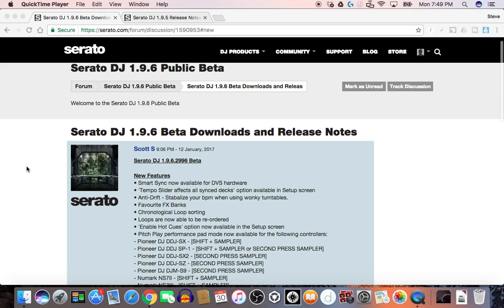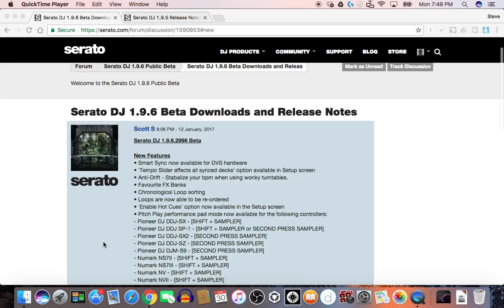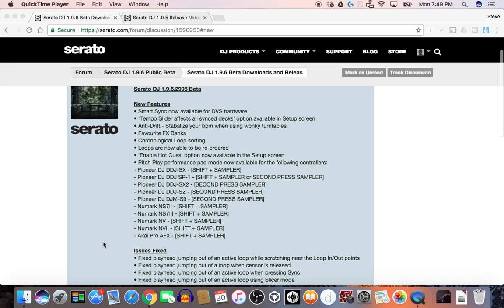Hey guys, we're looking at Serato DJ 1.9.6 Beta and as you can see there's a bunch of new features. We have Smart Sync now available for the DBS hardware. The tempo slider affects all your sync decks, and the option is available in the setup screen. Anti-drift to stabilize your BPM when you're using a wonky turntable — because we've all used wonky turntables.